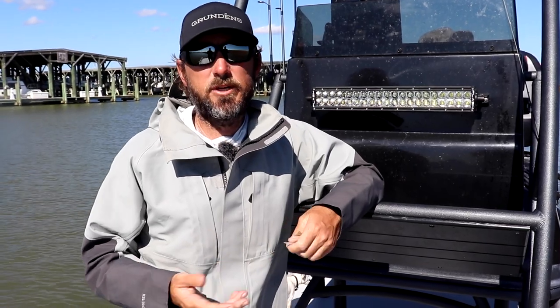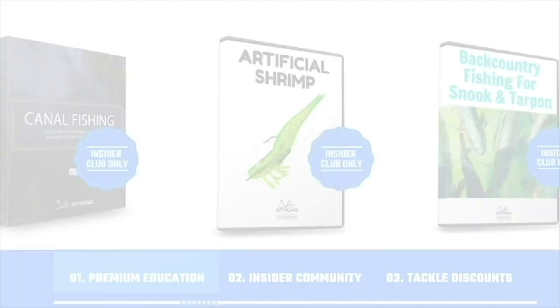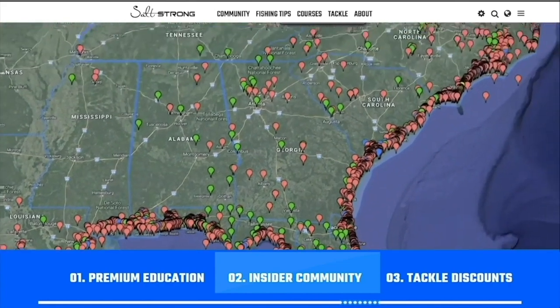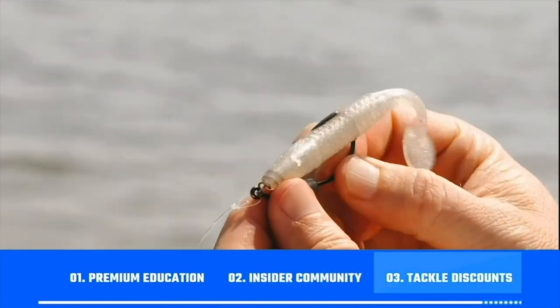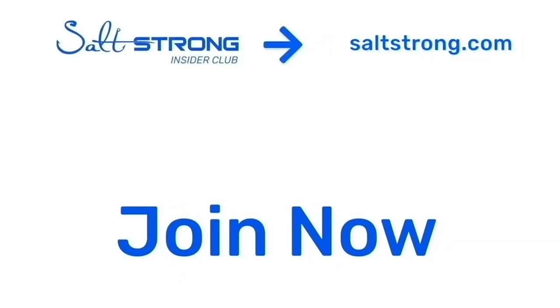I hope you guys enjoyed this tip. If you'd like to see more, check us out at saltstrong.com. If you're new to Salt Strong, just know that we're the best online fishing club in America. If you're trying to catch more redfish, sea trout, snook, and flounder, there's really nothing else like it. We back all of this up with our premium education, our private insider community, and discounts on the best saltwater fishing tackle. We hope to see you in the insider club family soon — thanks again for watching.